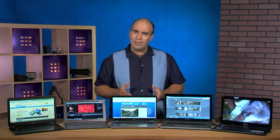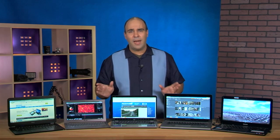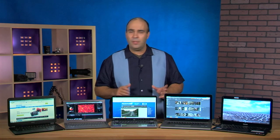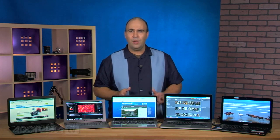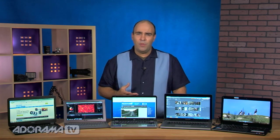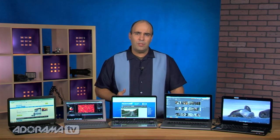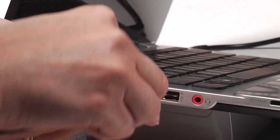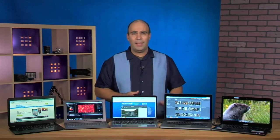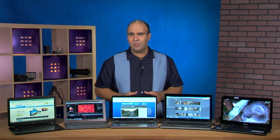All of these laptops offer the standard options for wireless and Bluetooth. They're using the newer Bluetooth option which is more power efficient with greater range, allowing you to use headsets for mobile calls or conferencing, Bluetooth speakers, and pairing devices like your phone for syncing. They also have USB 3 and USB 2. USB 3 is ten times faster than USB 2 and about two to three times faster than FireWire 800 — that's great.